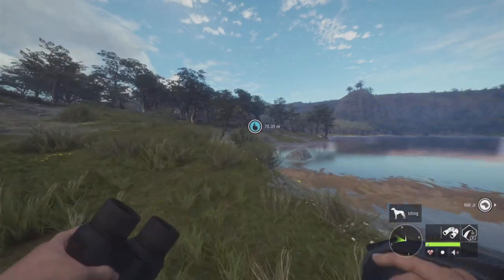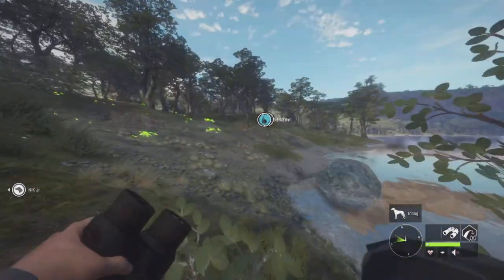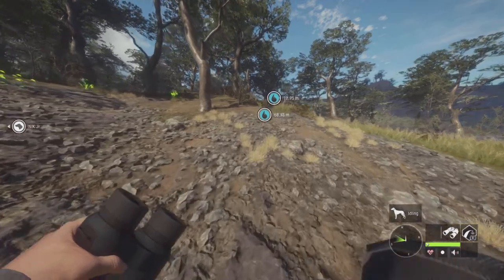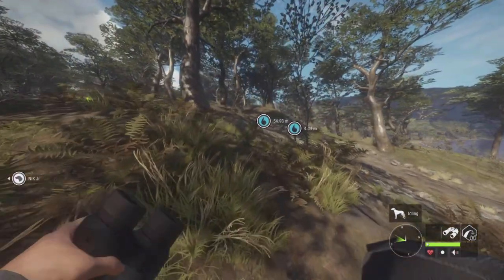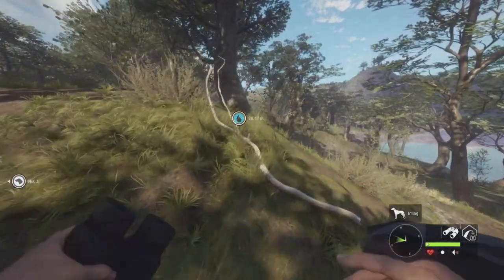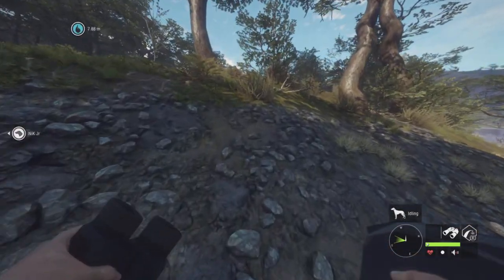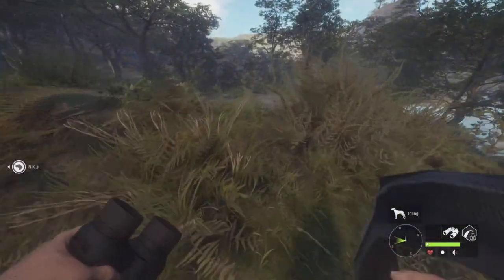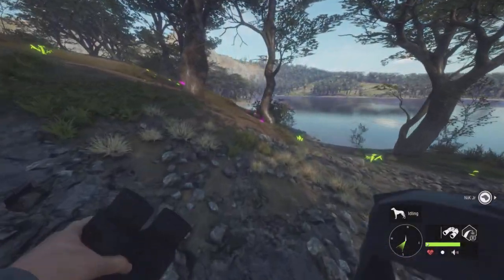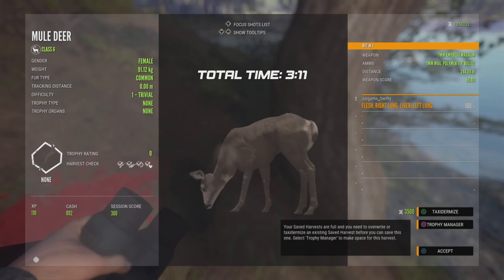I think that's a nice scene. Okay, let's go. Alright, there is the mule deer. Boom. Mule deer speedrun complete.